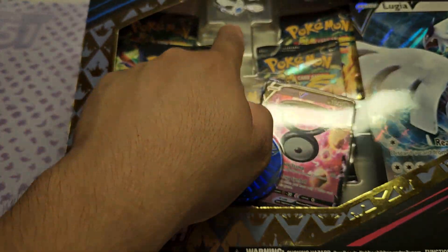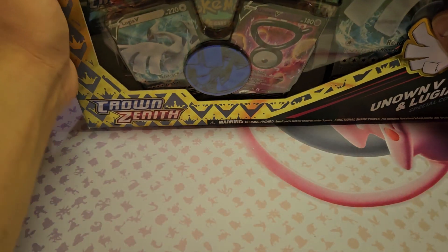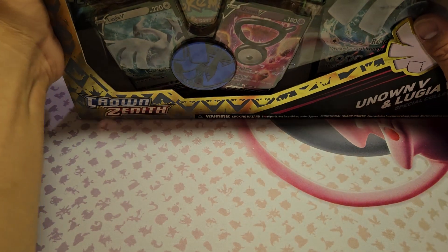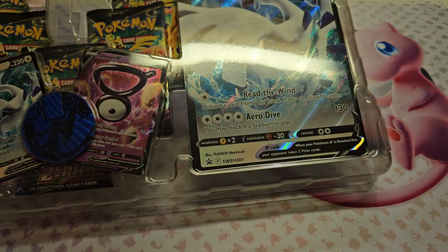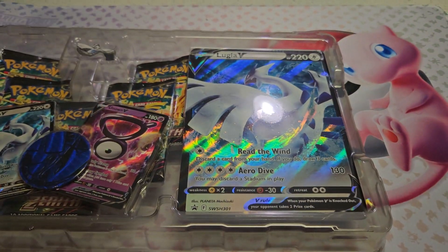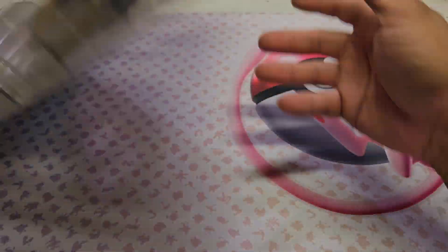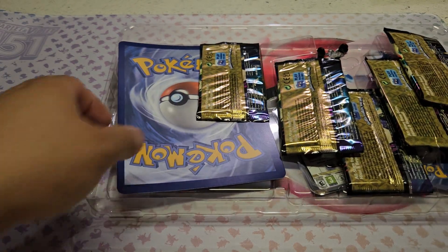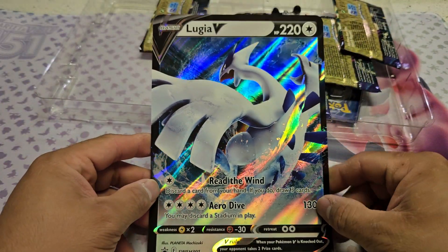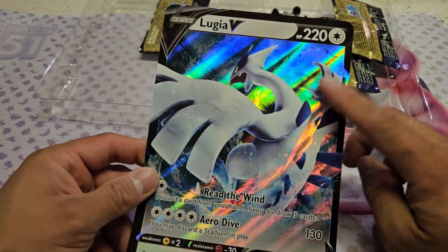It comes with a pin — I'll pull it up so you guys can see. I like this box. I pulled some good-looking art on this back, and it does come with this big Lugia promo card. I don't know what you're supposed to do with it — can you even use that in a duel? That thing is massive. It's nice though; I like the artwork and the holographic finish.